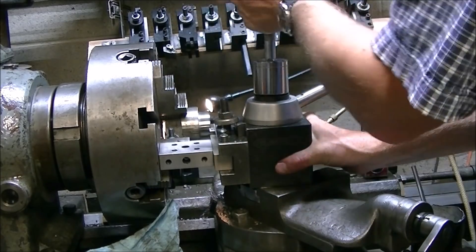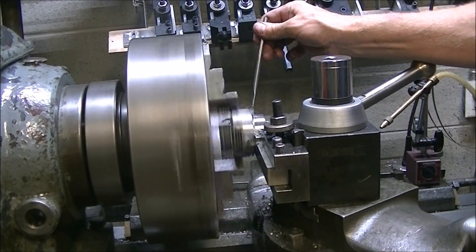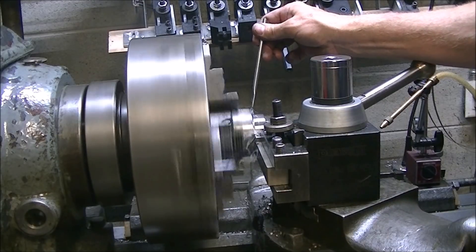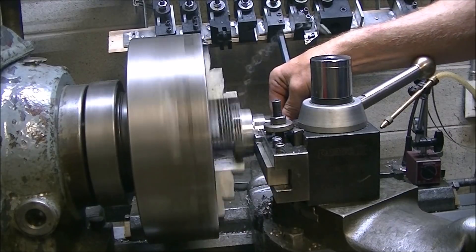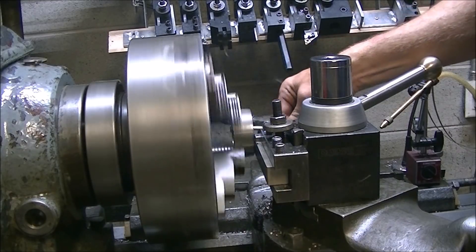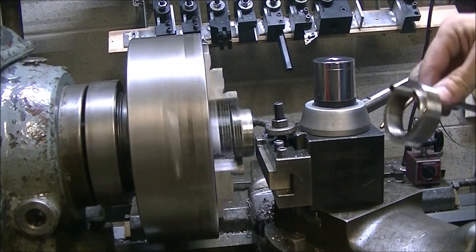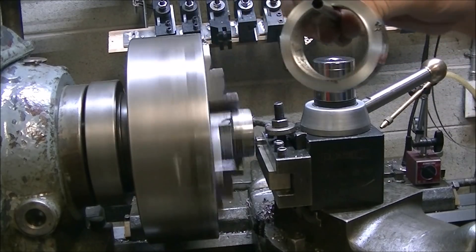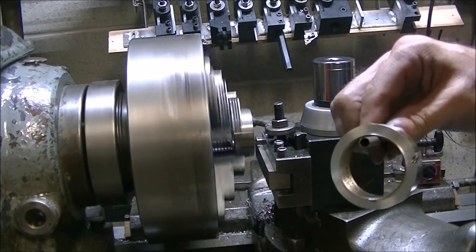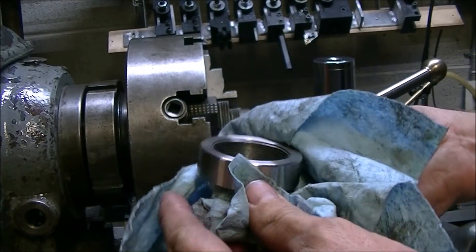Here I'm setting the parting tool parallel to the face of the chuck just using a 1-2-3 block. I saw somebody do that at some point — it's a nice way to get that tool set parallel to the face of the chuck. Here's the part; it's 15-5 pH stainless steel, turns really nicely and gives you a really nice surface finish for a stainless.